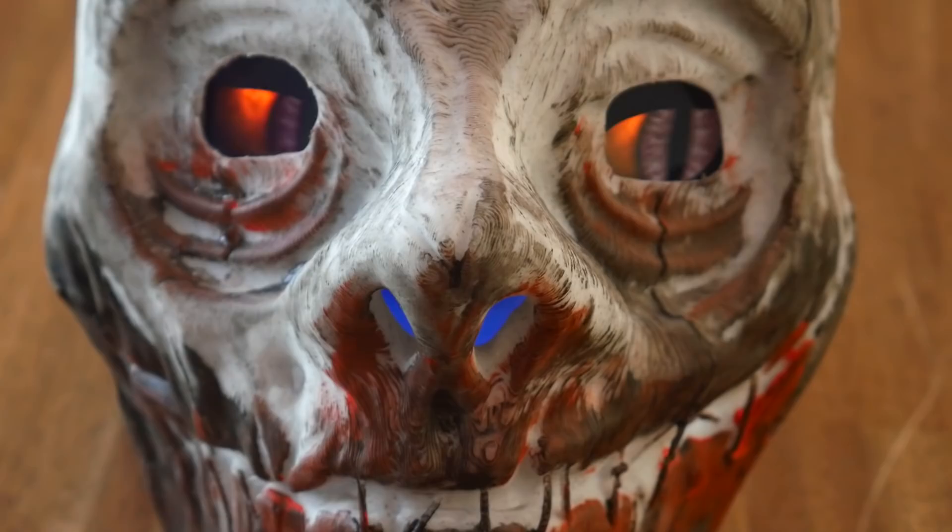Halloween is upon us, so let me show you how I combine 3D printing, painting and a Raspberry Pi to make this mask come to life.